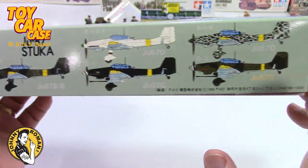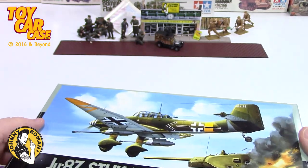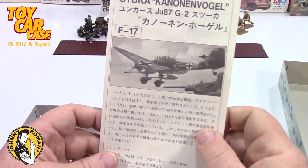1/72nd scale again - no UPC on this baby, so it's an older kit. Look at this - brand new in the wrappings.